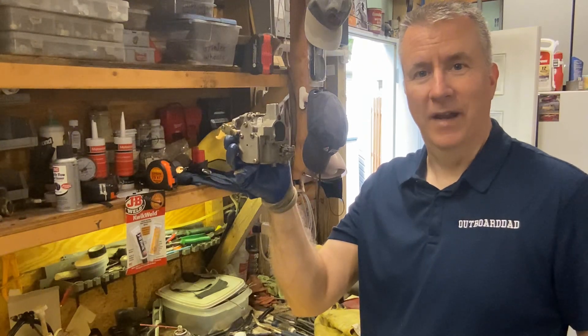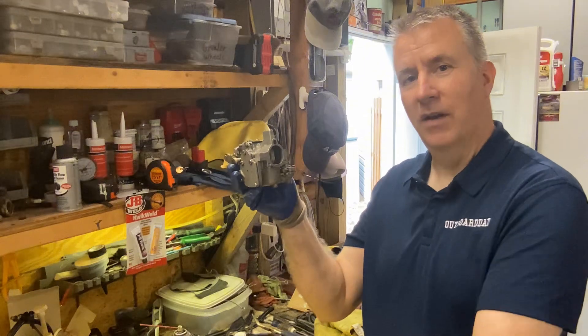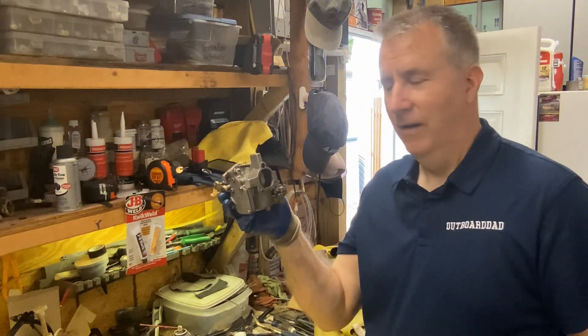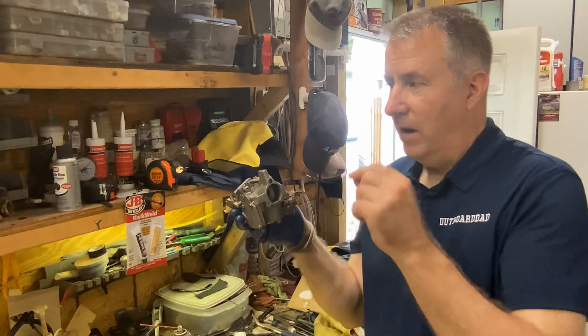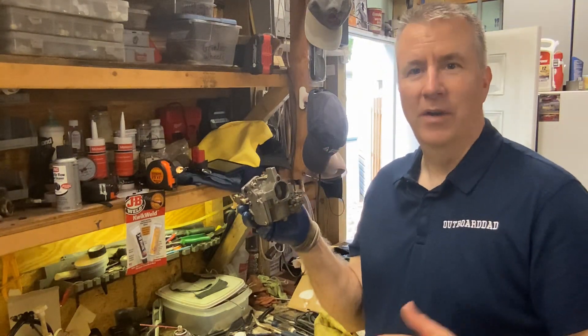So let's open it up and see what it looks like. As you know, I like to start with a clean surface, so I cleaned off my bench, have nice clean rags on it, especially when working on a carburetor. I'm gonna pull up a chair, get my cheater glasses out so I can see a little closer, and we'll get into this carburetor.